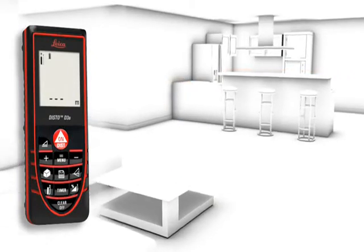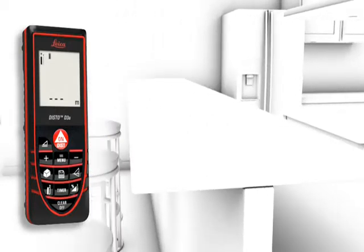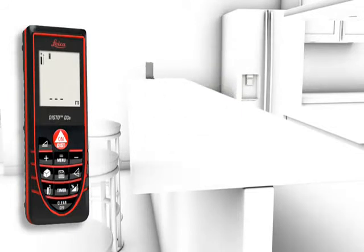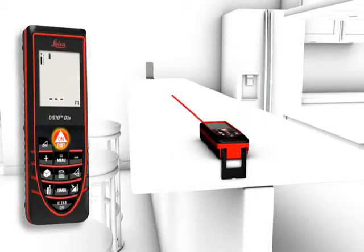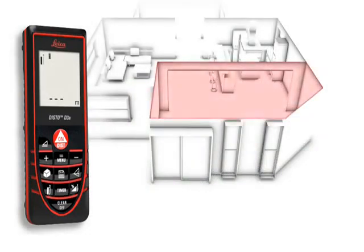Measurements on a non-reflective surface — for example, a countertop in a kitchen — can be done simply and accurately in combination with the target plate. Accurate measurements out of corners, slots, or from edges are made possible with the multifunctional end piece of the Leica Disto D3a. The automatic end piece helps you avoid expensive measuring errors.